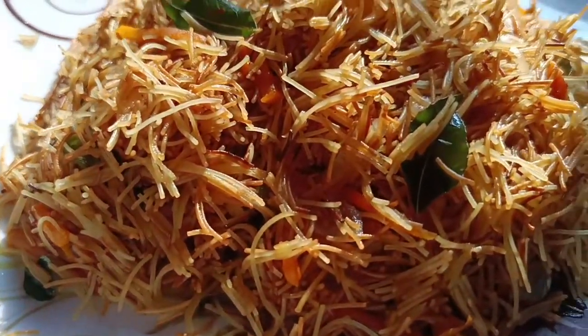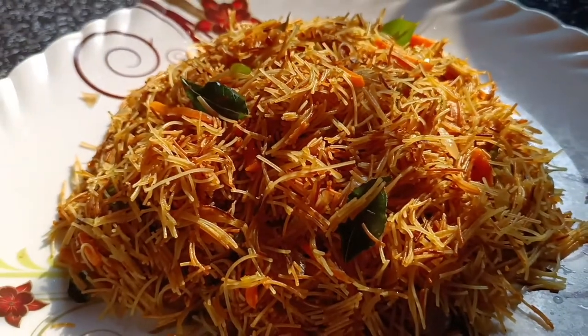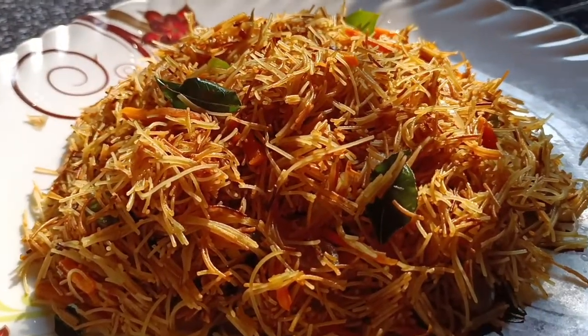Hello friends! We are ready to eat some of the ingredients. I am going to put a little bit of a skin.